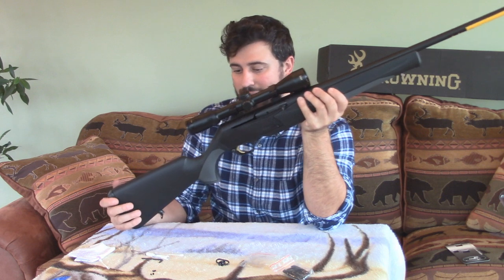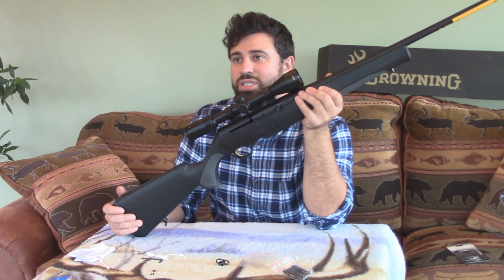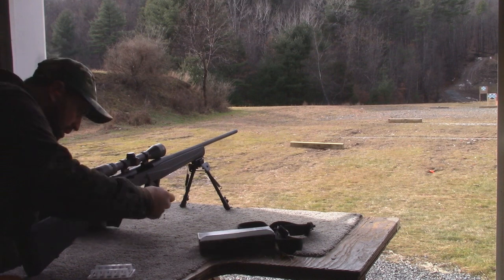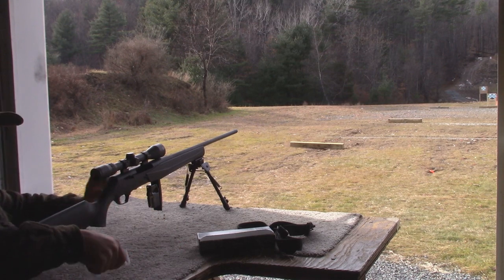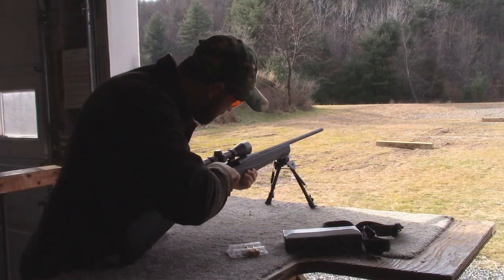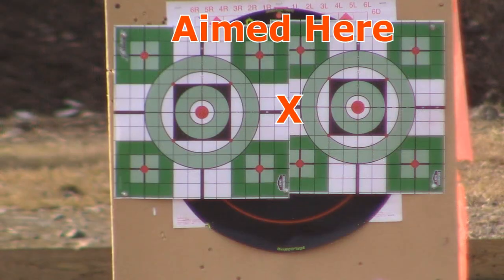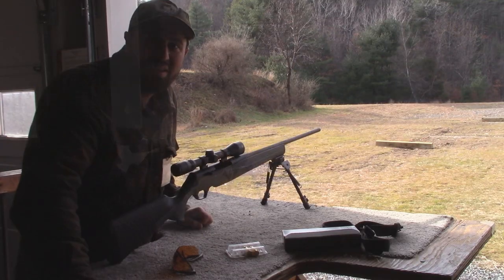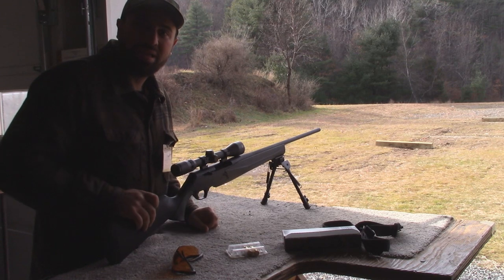Mounted and ready to rock. We'll get some deer, and now I've got the extra strength I need if I want to do moose again, grizzly, elk, caribou — bear hunting every year. This is going to be my go-to gun from now on. First shot with this gun. The gun felt beautiful — I didn't even feel the recoil. This Stalker is awesome.